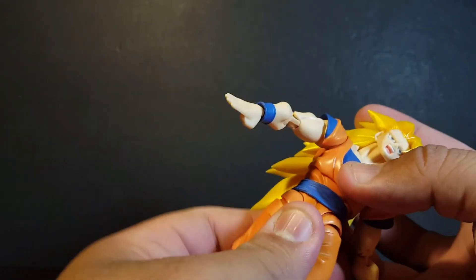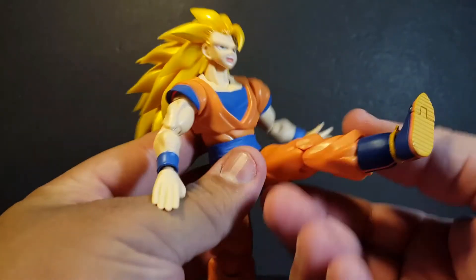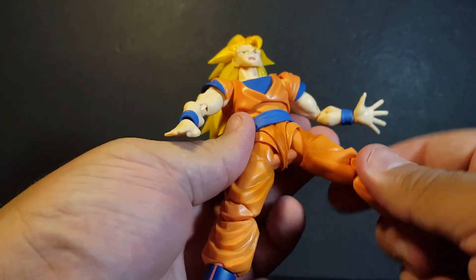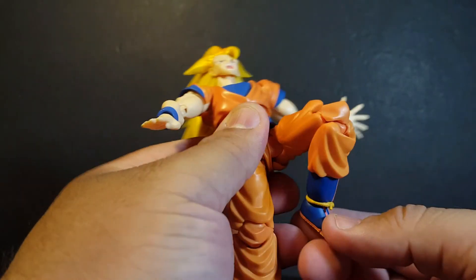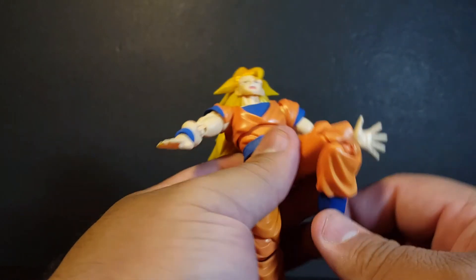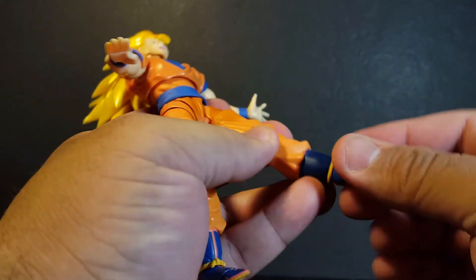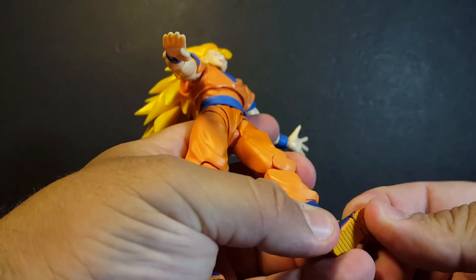We do get a waist swivel just below the torso and that semi rolls around too. We get hip joints that kick forward, back, and kick out, and rotate nicely on that peg. The knees are double jointed with a molded sculpt on the pants that looks very nice and covers up the gaping a little bit more. We've got ankle joints so you can point the toe up and down, roll around, rotate, and pivot. And we do get toe articulation as well.